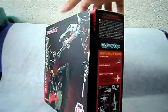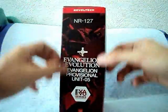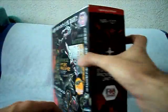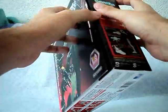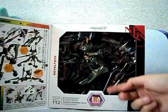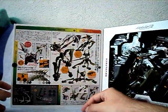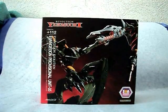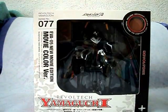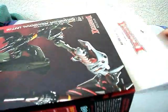Like all the other Evangelion Evolution figures, it comes with a nice illustration of the figure in some action pose, the side which contains all the information, a few illustrations on how to pose the figure, and the flip cover which lets you see the figure inside of the package and more things that come inside. This is the third time that Revoltek releases this figure. Last time we saw it was in Revoltek number 77, the movie color version of Evangelion Unit 5. Let's open it and see what comes with it.